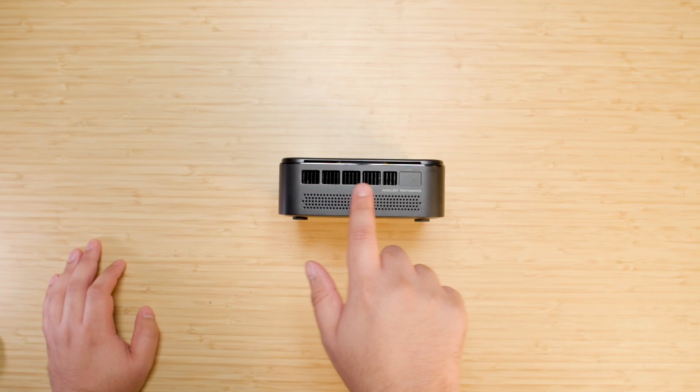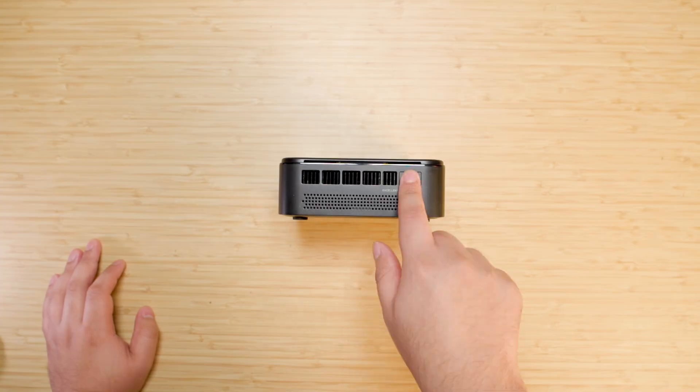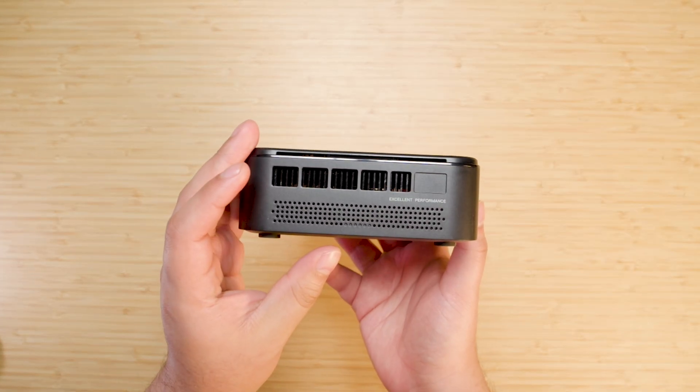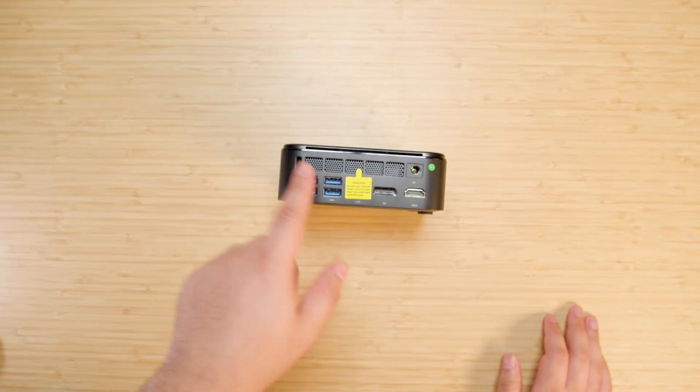There's this area here that just says 'excellent performance' — is this a button? No, it's the same on the other side too. I guess it's just an artistic choice. What an odd thing to just put there.